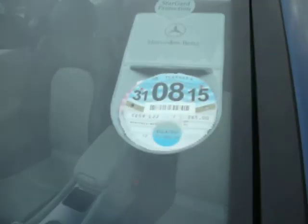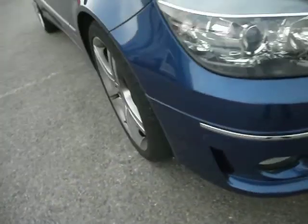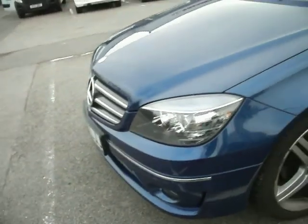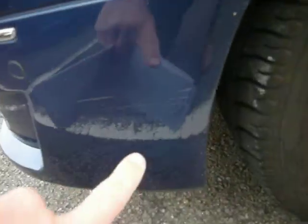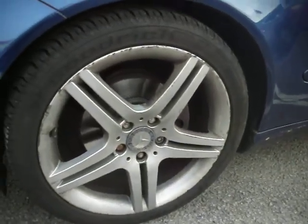It has got tax with it — £265 worth of tax — so it's serviced, MOT'd and taxed. Front and rear sensors, as you can see, all the sensors and bumpers are all good. One or two little stone chips and a little scuff there, which should really just mop off easy enough. This tire is on around 5mm and above, and it's going to need a smart repair of the alloy, realistically.